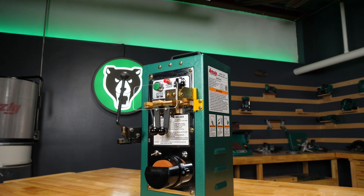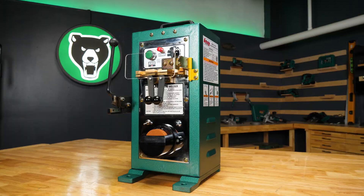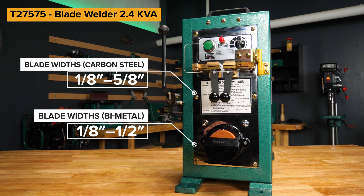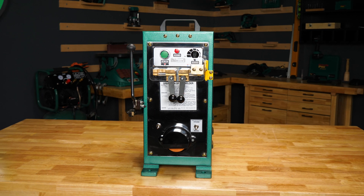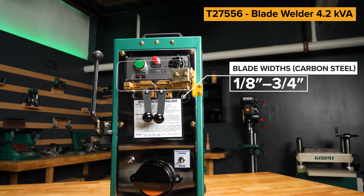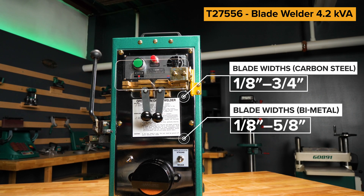Also running off 110 volts, the T27555 welds carbon steel blade widths from one-eighth inch to one-half inch. And lastly, the T27556 is our 220 volt model that can handle carbon steel blade widths from one-eighth inch to three-quarters inch, and bi-metal blade widths from one-eighth inch to five-eighths inch.